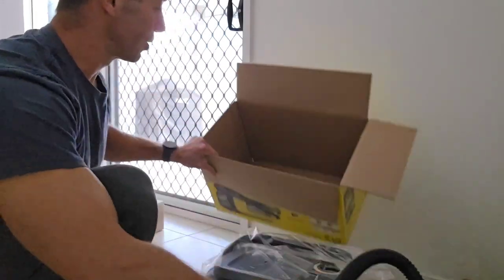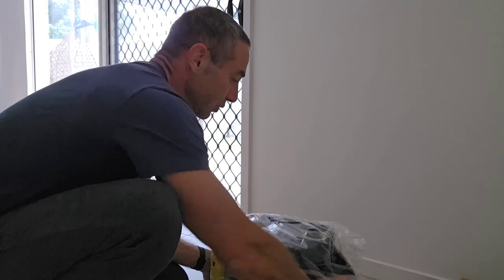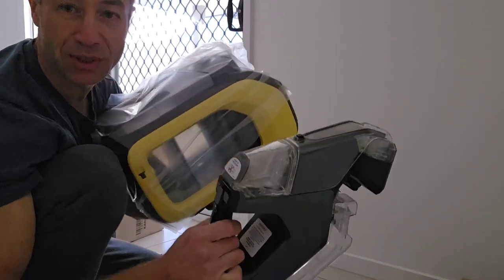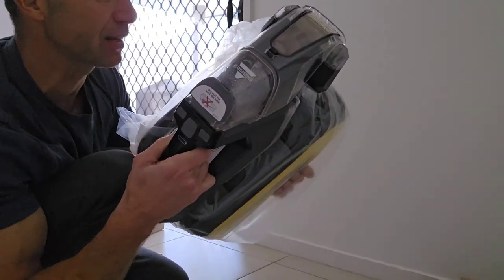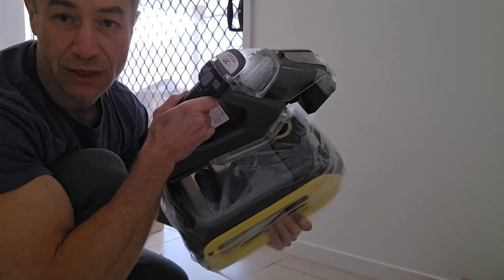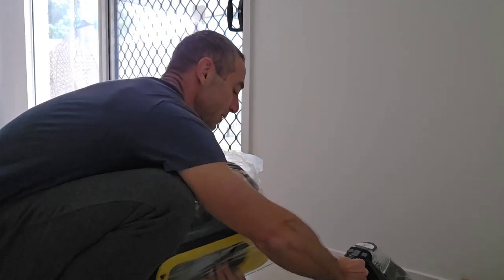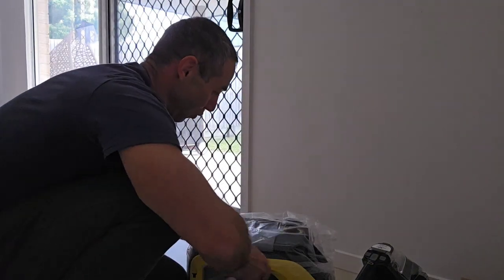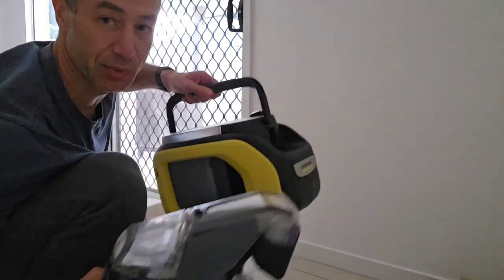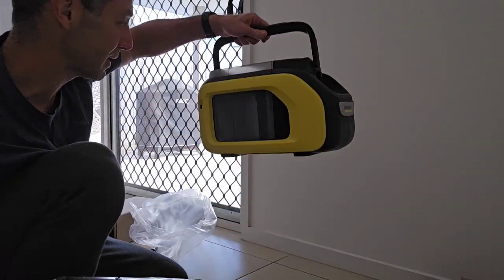The box is now empty. The unit itself is nice and light. Looking at the size, it's on the bulky side. The length is about the same as the Bissell, maybe a little bit longer, but the Bissell would be exactly half the thickness of the Karcher. So from a bulkiness perspective, the Bissell wins because it's half the size. The Karcher has a nice handle — more like a chiller or esky to carry.